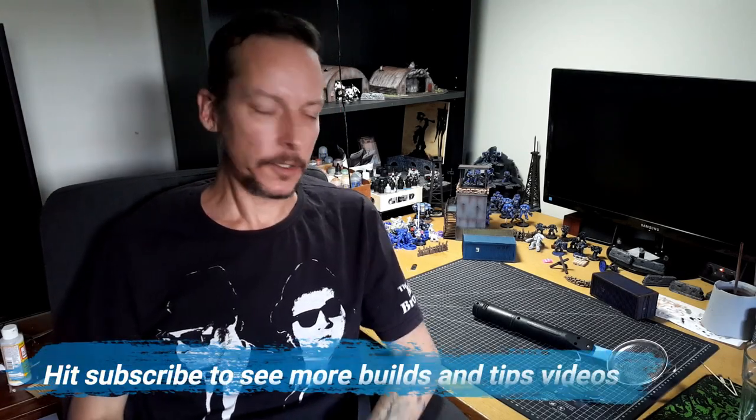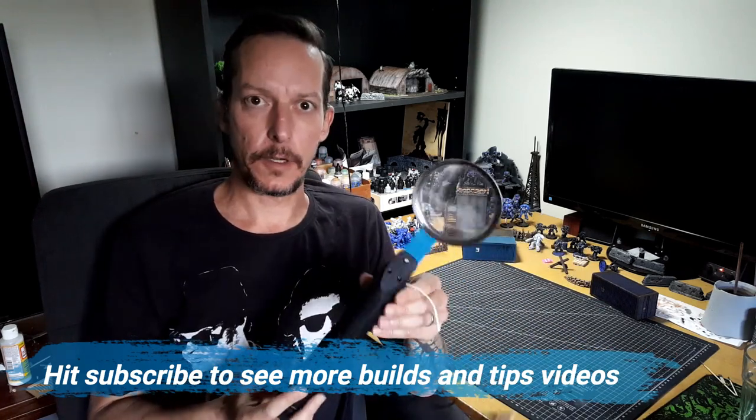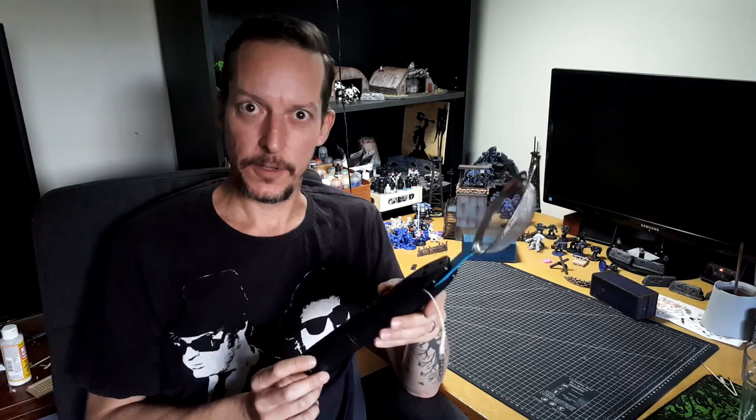Hey guys, welcome to another Wargaming terrain tutorial. This week's video we're going through the process I used to make this homemade static grass applicator. This is a really simple build. It cost me about $13 in materials and about half an hour of my time. This is not an original idea, so there are other videos on YouTube about building this one. I was quite skeptical about whether or not this would work, but I can't afford a new static grass applicator, so I thought it'd be worth giving this a crack.